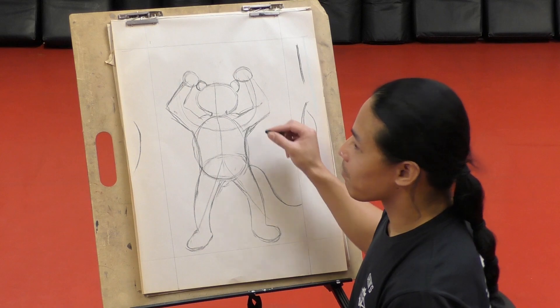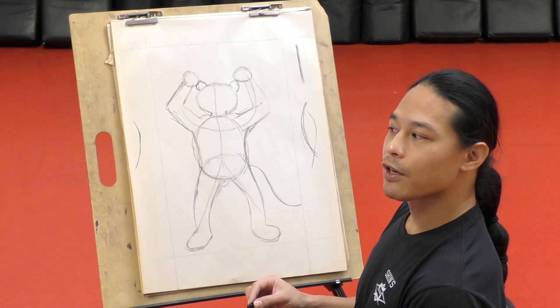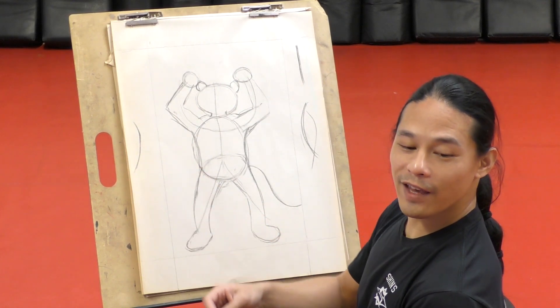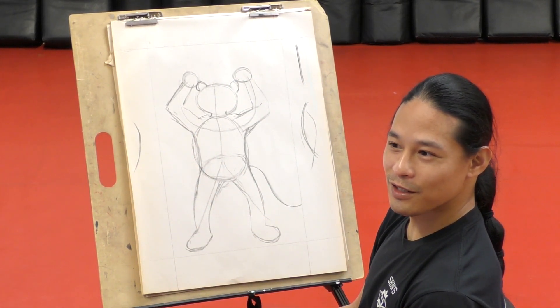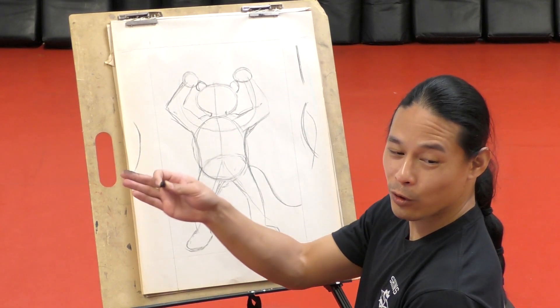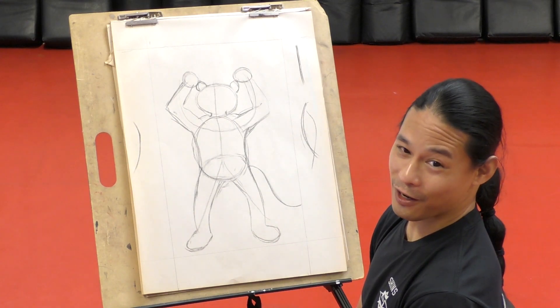Let's flesh him out a bit. Ray Ray, would you mind turning... Toby's off camera right now, he's right over there. He's kind of shy about being a model right now. He's been holding this pose for about 10 minutes. His arms are getting really sore.